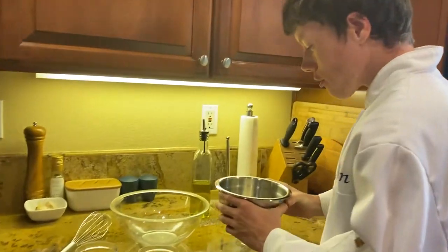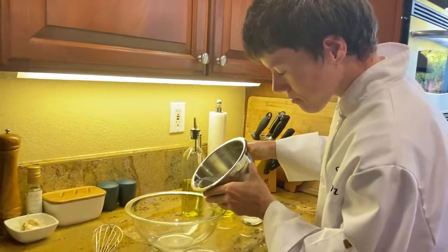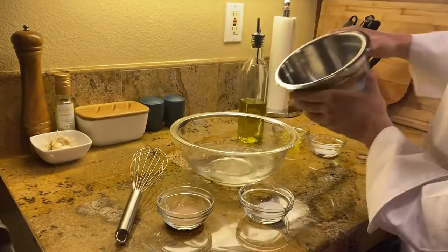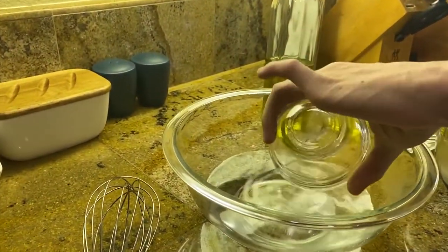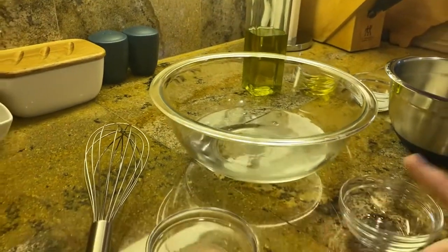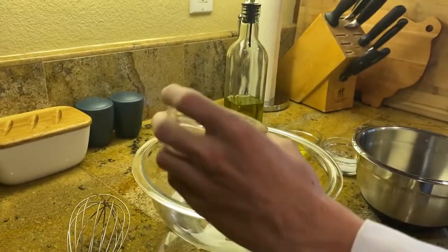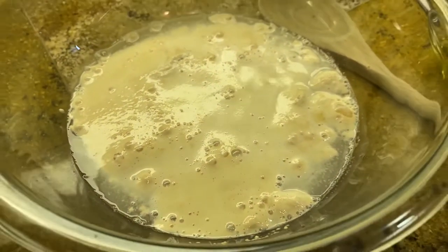Today we're going to be making the best grilled pizzas. Pour in one cup of warm water, one teaspoon of sugar, and add one packet of active dry yeast. After five minutes, the yeast is nice and bubbly.